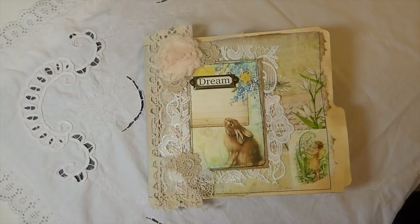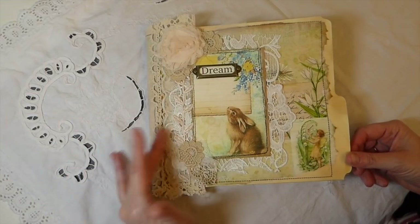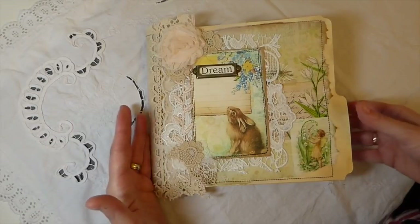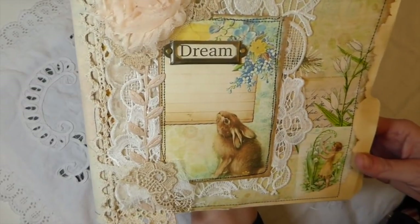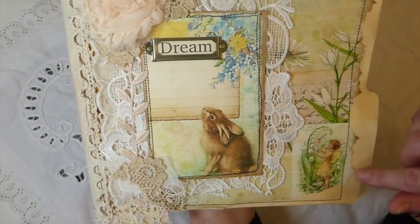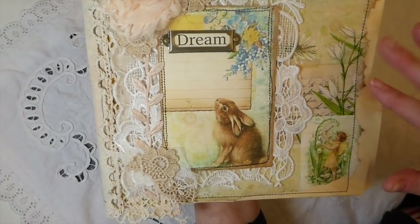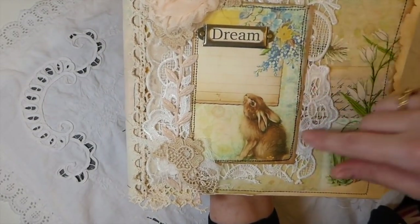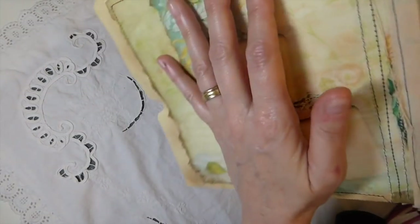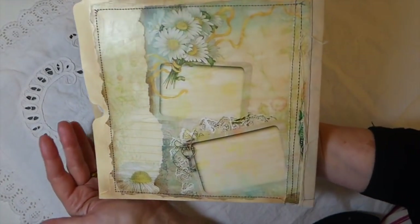Welcome back everybody. I just thought I would show you the completed altered file folder because I've added a few things to it and this is going to be going up for sale. For those of you who haven't been following along on the 100 day challenge, this has been decoupage using a Touch of Spring kit from Artie Mays, and then I've added various laces and trims, a book plate, did some stitching around it. I've reinforced the spine with some muslin, and there's the back of the file folder.